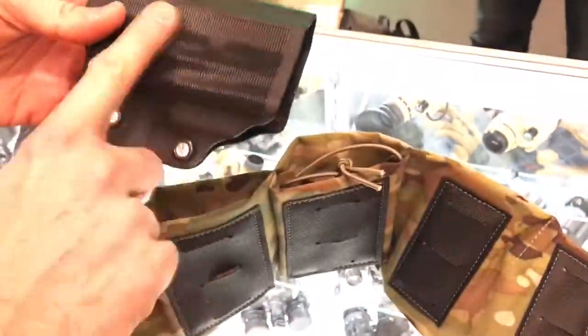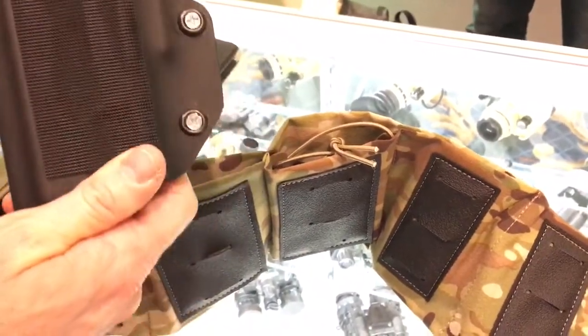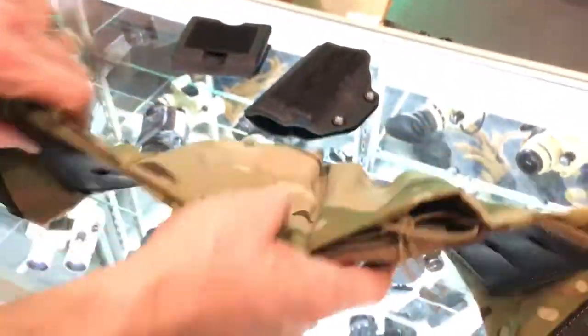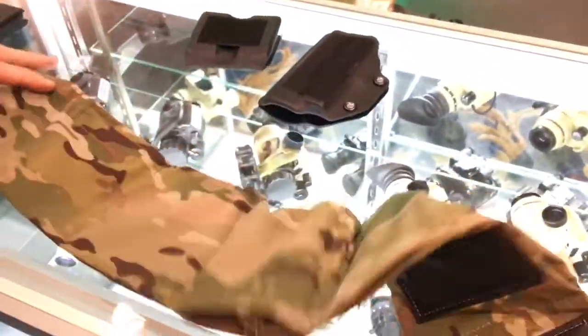What that allows you to do is take a holster, put Velcro on the back, stick it in the pouch and it's going to stay there very well. Black Point Tactical is doing a line of holsters specifically for this belt, as well as mag pouches for both pistol and rifle. It has four inches of adjustment in the back just to get the perfect fit.